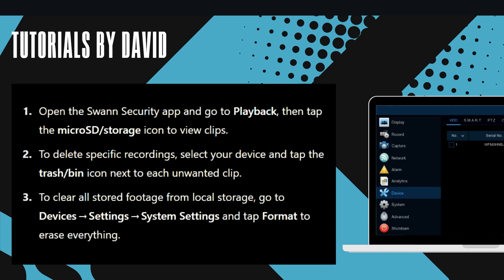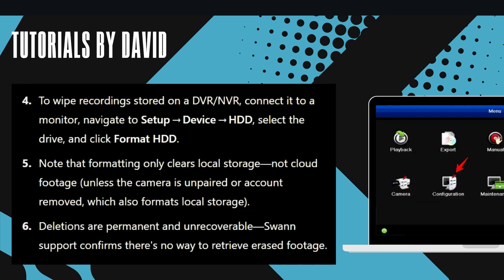To clear all stored footage from local storage, go to device settings, select system settings, and tap format to erase everything.